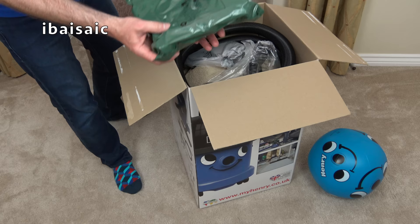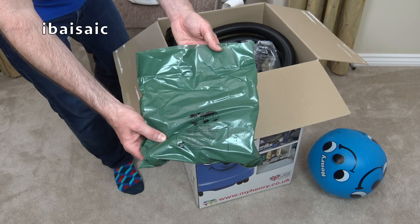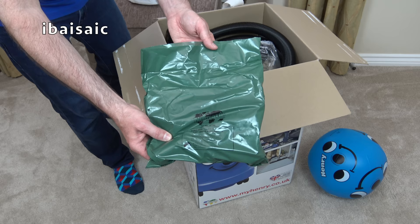I won't open them at the moment, but this is the three small standard tools you get supplied with virtually all the Pneumatic cleaners. It's the same tool set you get with the Hetty cleaner — the same small tool set if you remember the Hetty I showed you yesterday.